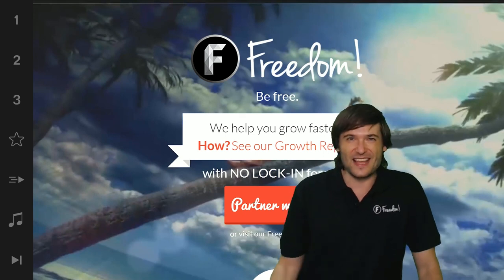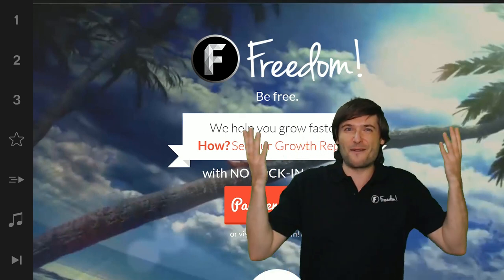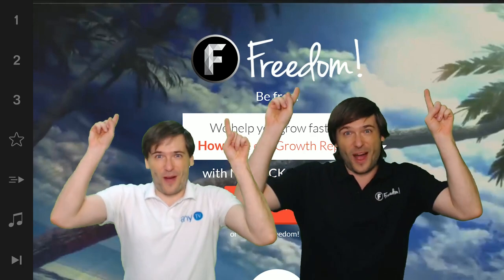Till next time guys, my name is George, founder of Freedom, and you've been watching...